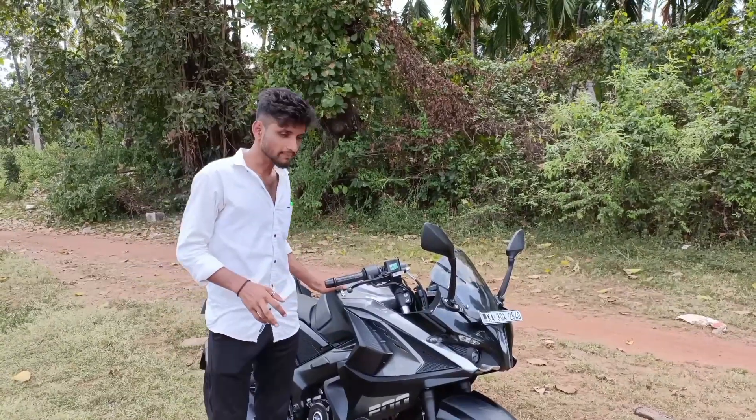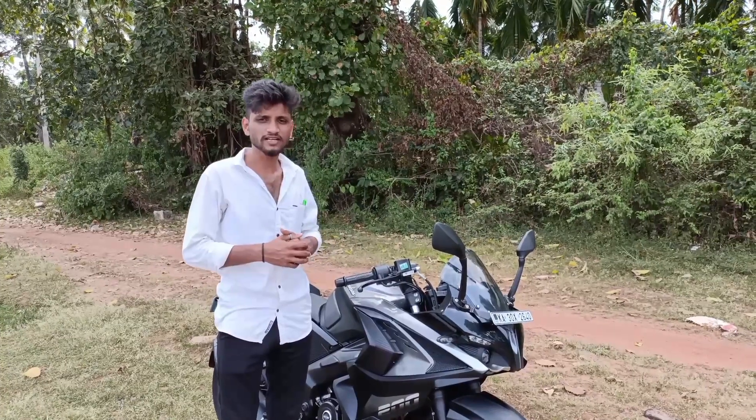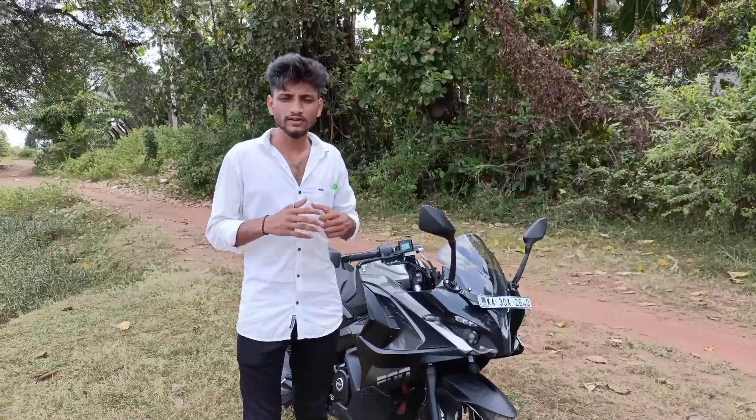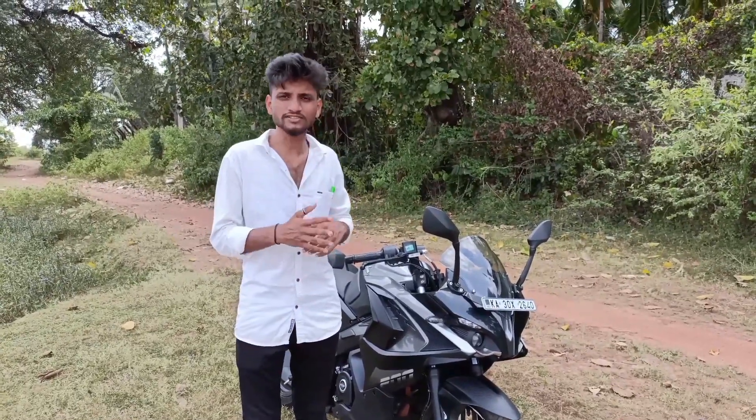The fuel tank capacity is 13 liters. This bike uses ethanol 20% fuel — ethanol 20% fuel means 20% natural ethanol blended fuel.